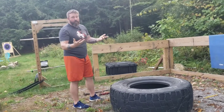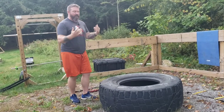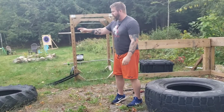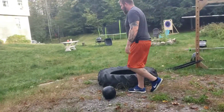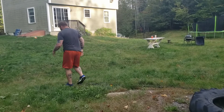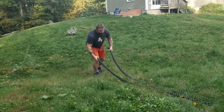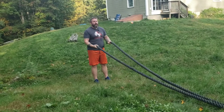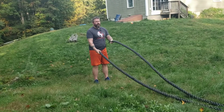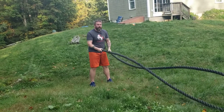After that, we're doing box jumps — 10 box jumps up and down, 10 times. After that, it's battle ropes. I just got these; they're new to me but used from a friend. You're going to do 50 battle ropes.